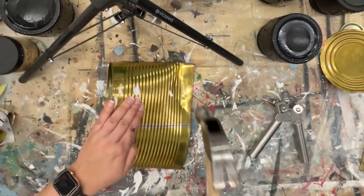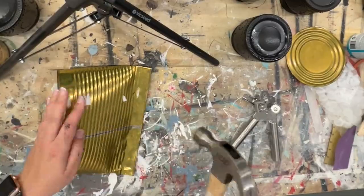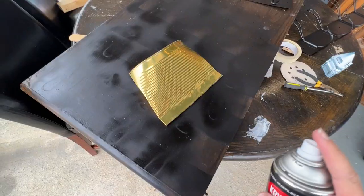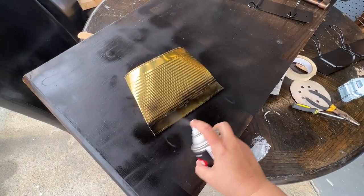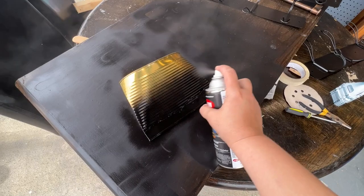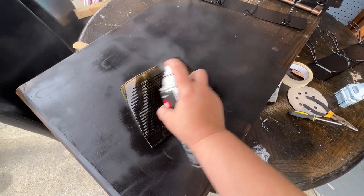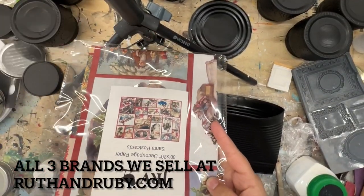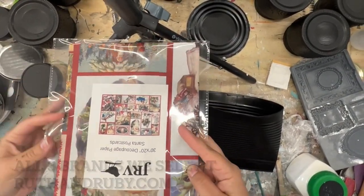First thing we got to do is get our can flattened out. So I'm taking the hammer and just flattening the bottom and then flipping it over to flatten the bottom again just to make sure it stays straight. Then it needs a good coat of flat spray paint. You don't have to do this step, but this just allows my paint — I think I end up using all three brands of paint on each can — it just gives it a good surface to stick to.